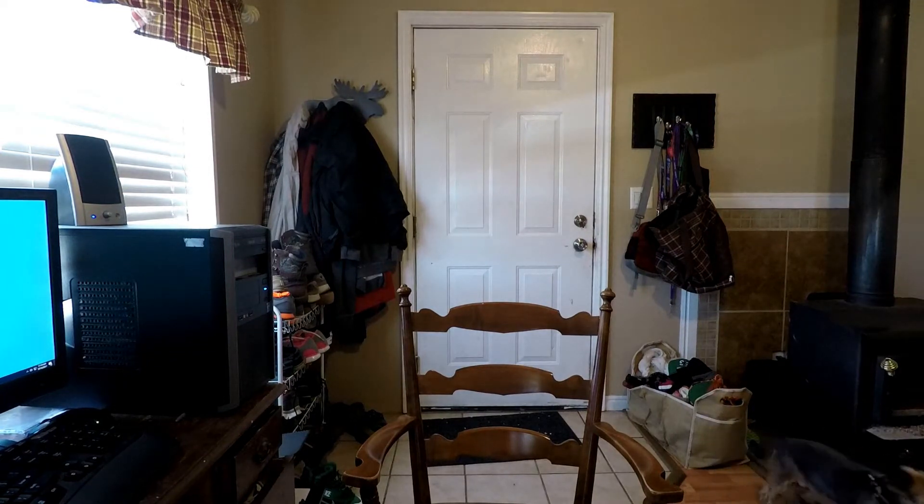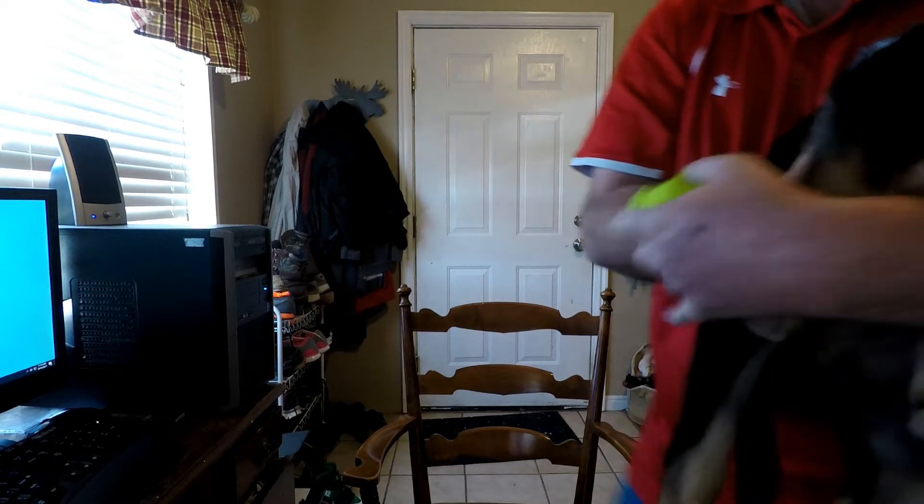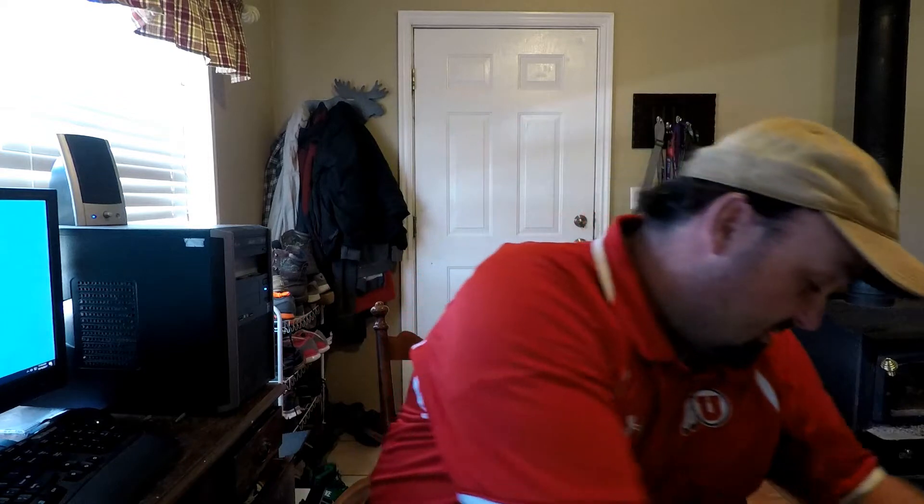Hey guys, welcome back! Before I begin, I gotta show you what that squeaking is. We got a new puppy — a purebred German Shepherd. This is her toy; she loves squeaky toys. Say hi to everybody! Her name is Jade and she's seven weeks old.